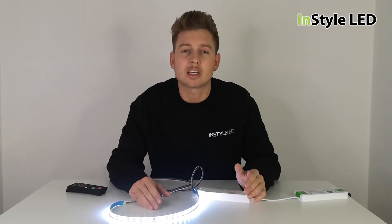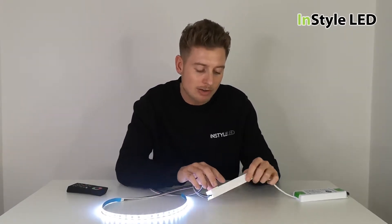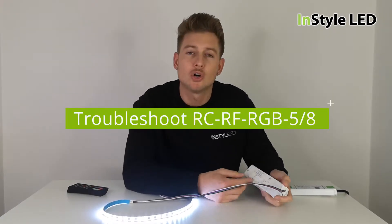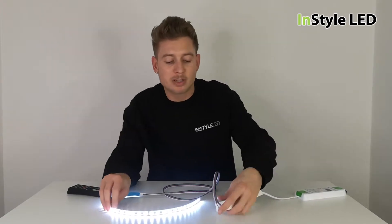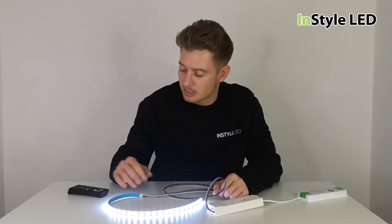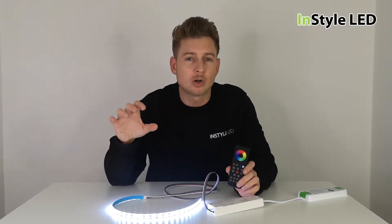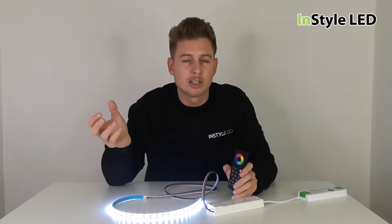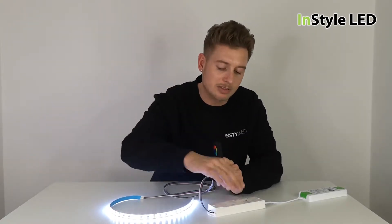Hi guys, so this is a quick troubleshoot guide for anybody that has purchased an RC RF RGB-5 or an RC RF RGB-8. Both of those are our multi-channel receivers and they work with either a remote control, a wall controller, a multi-zone controller, or a Wi-Fi kit, and they can all be paired back to one receiver.